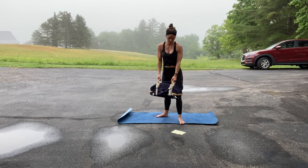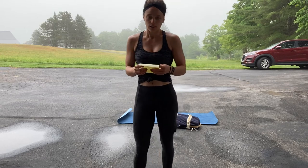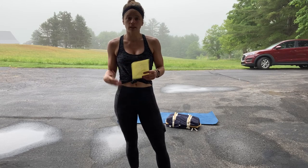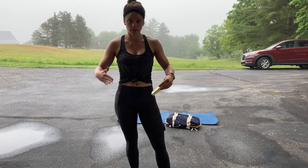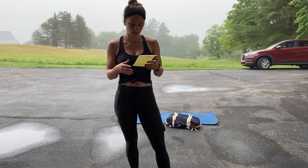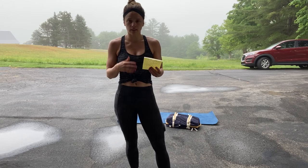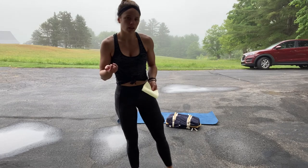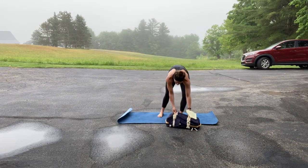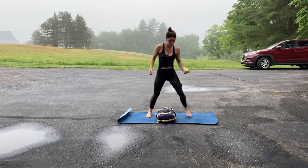Then there is five rounds of 30 double unders or lateral hops, then 10 single arm dumbbell weighted thruster. Then you go into another five rounds of 30 double unders or hops, or a 2x20 meter shuttle, and then 10 goblet squats. For double unders or lateral hops — I don't have a jump rope so I would lateral hop over my weight: one, two, three, four, five, like that.